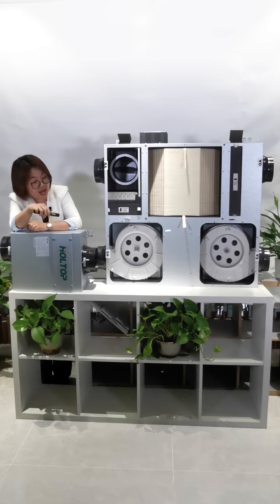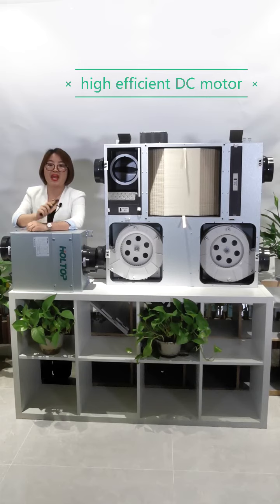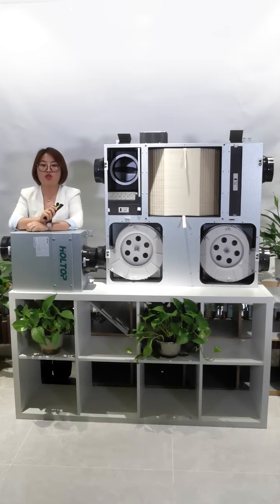Thirdly, it's built with high efficiency DC fan motors. They are energy saving, and operating for one day costs just one kilowatt hour of electricity.